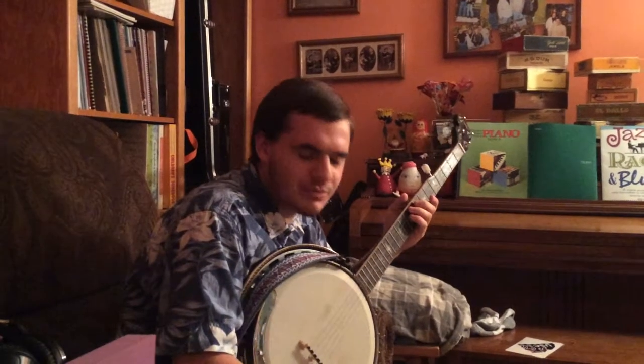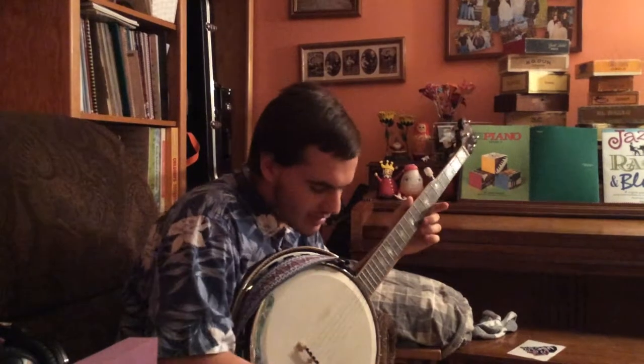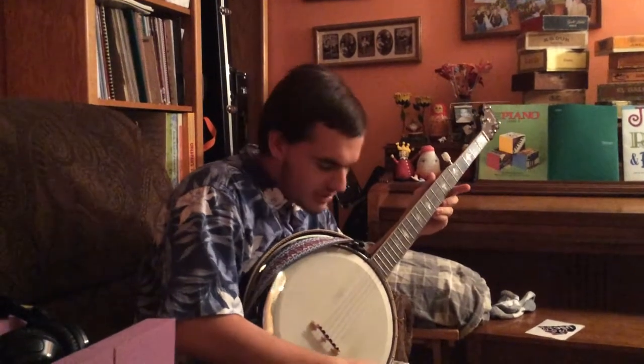Hey Senior Capstone, it's me Joe again with Rance — he's behind the camera again. This is the beginning of the second lesson, and I know how to do a couple things on the banjo.